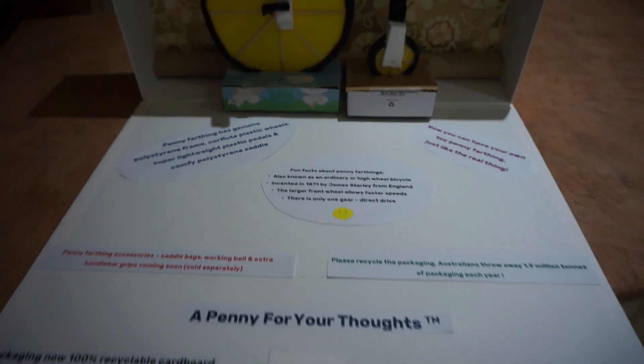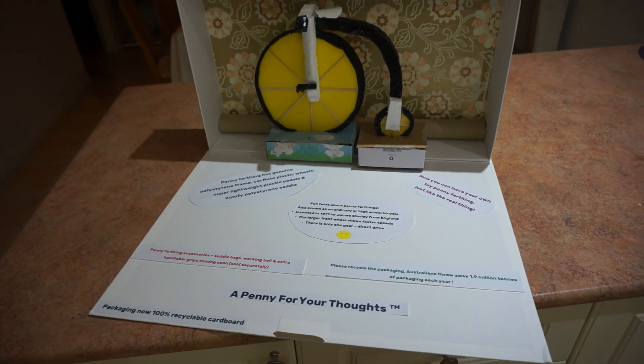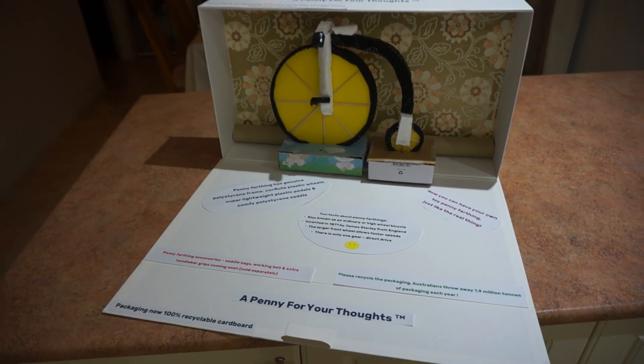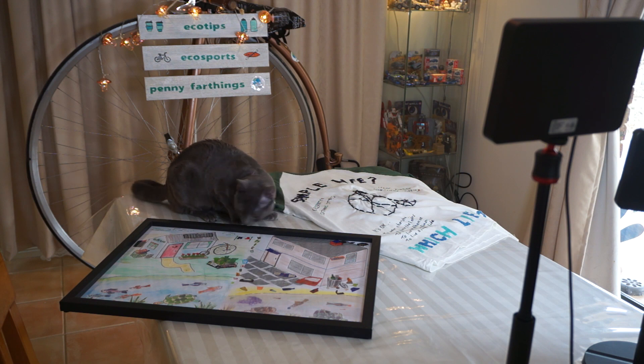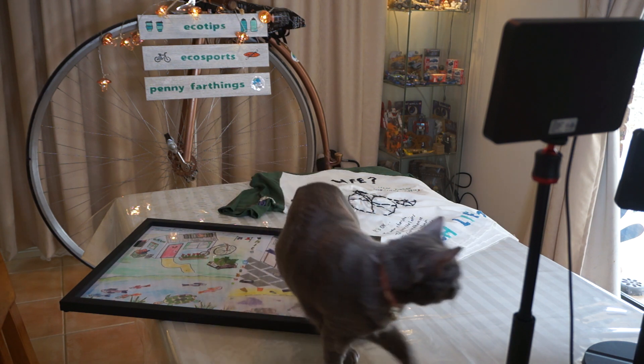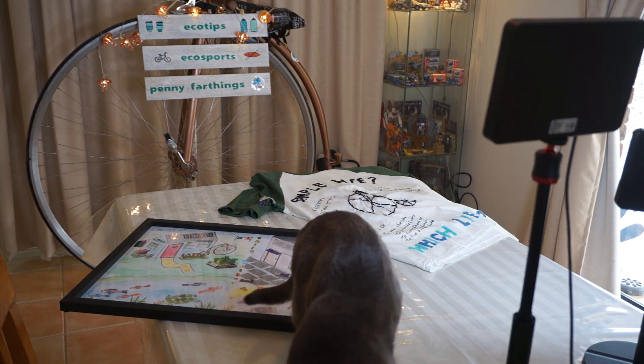All I've got to do now is deliver it to BMEC in Bathurst with all the other entries. I can't wait to see what the exhibition's like and what everyone else has come up with — it's just an amazing event. I hope you enjoyed seeing the creation of my artwork, 'A Penny for Your Thoughts.' Watch out for Part 2, which will be the exhibition in Bathurst, NSW. See you next time!